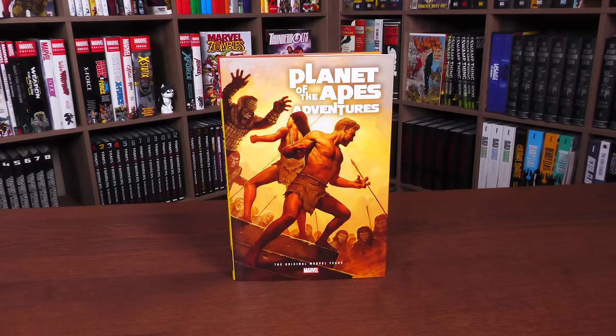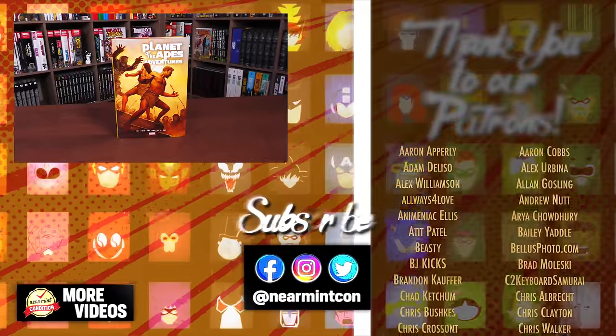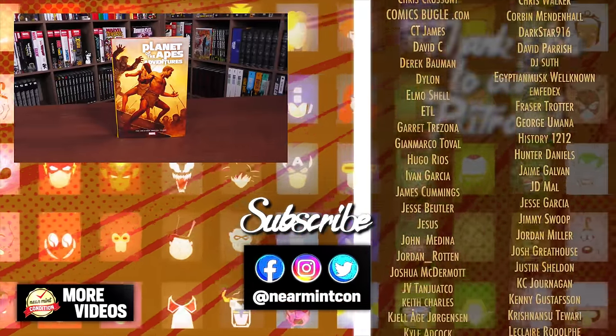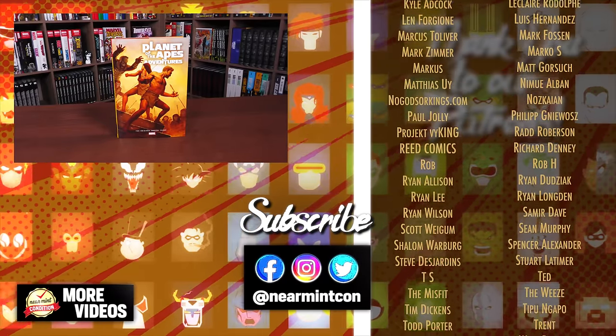That was the content, page count, and build of this omnibus. Let me know in the comments if you have memories of the comics, the magazines, or the movies — or if you've read the original book. Leave any questions below, don't forget to smash that like button on the way out, check us out on Patreon and Spreadshop — amazing ways to support the channel. Everyone stay healthy and safe out there. Much love.